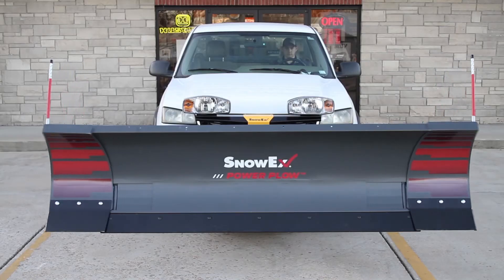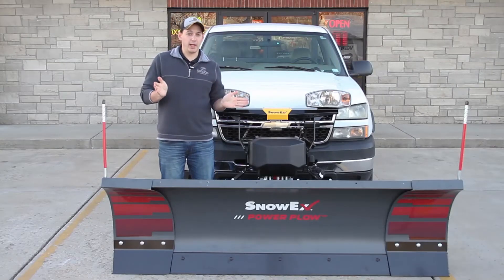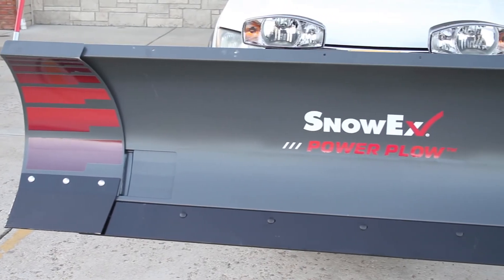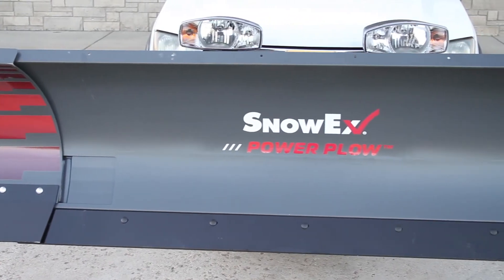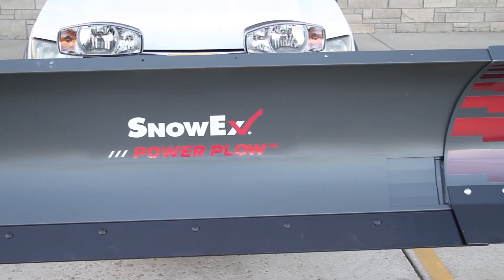In scoop mode you can carry up to 30% more snow than a straight blade, while a wind rowing angle helps complete the job in fewer passes. The 8100 Power Plow model expands from 8 feet to 10 feet, while the 8611 model goes from eight and a half feet to 11 feet wide.